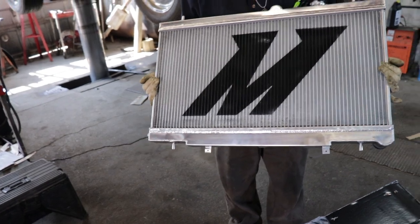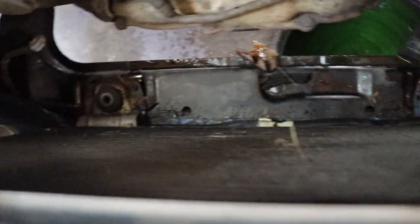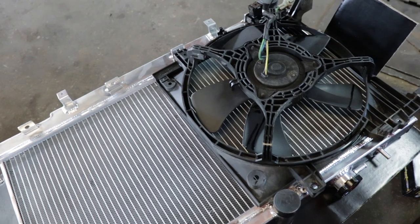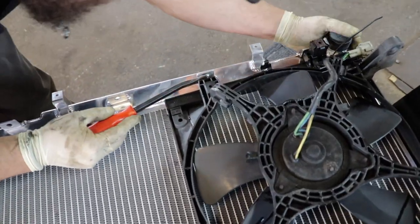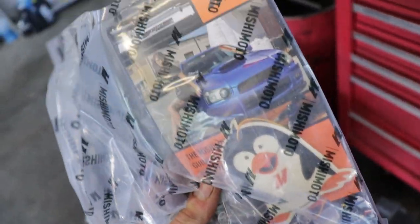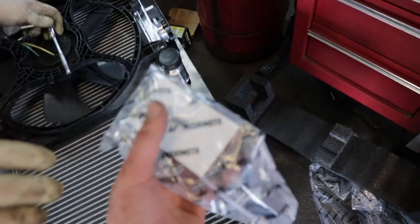Now we've got to cut the grille open so you can see the Mishimoto 'M' on there. Make sure the rubber feet for the radiator stay in the car — if they come out, get them back in before you put the new radiator down. You may experience fitment issues with aftermarket parts since it's not always exactly correct, so sometimes it takes a little maneuvering. It came with a window sticker — looks like an air freshener — and it also came with hardware for the fans because there are different threads on the bosses.